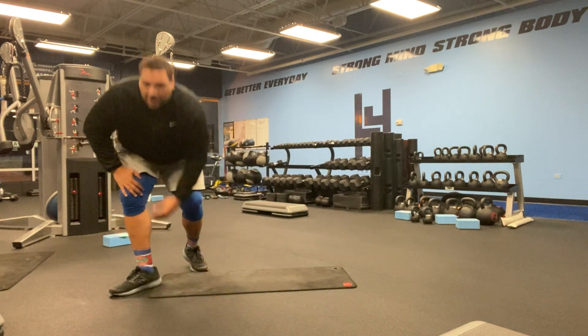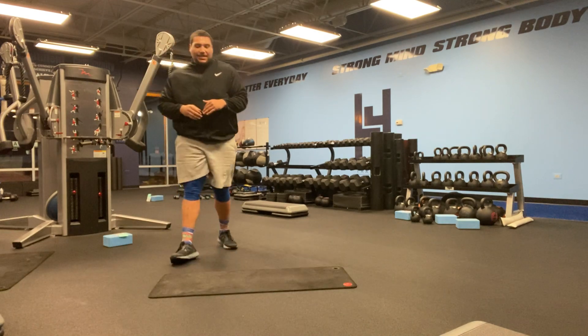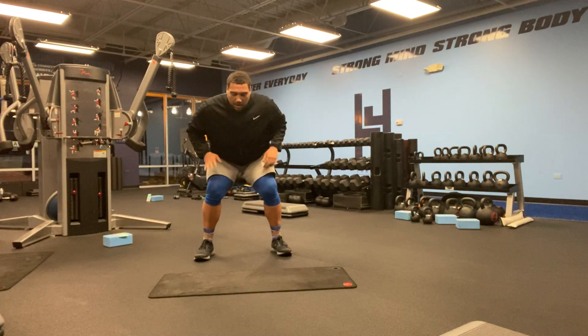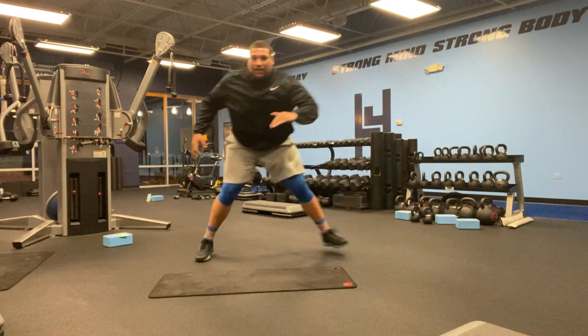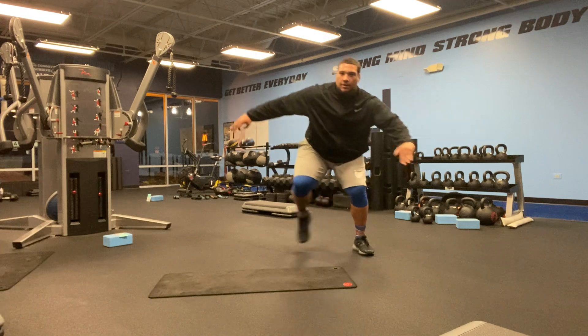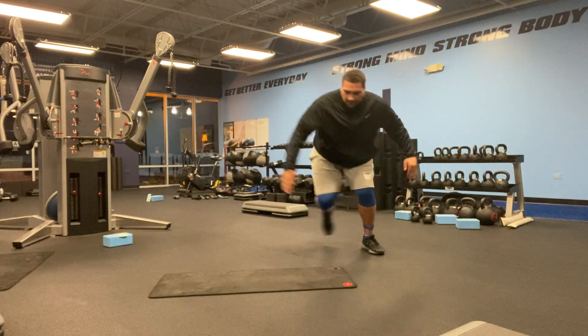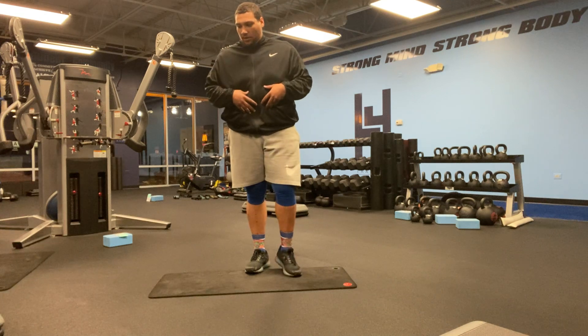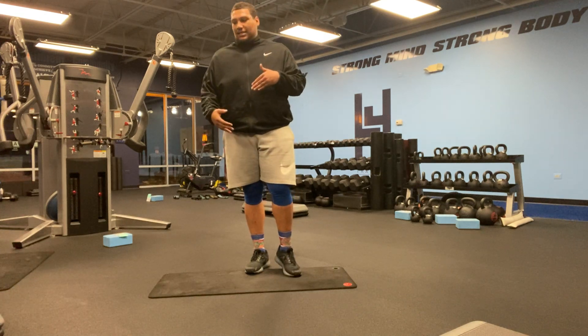Then the next exercise, after you rest for that 15 seconds, we're going to be doing skaters. Staying low, going from one leg to the other, for the full 45 seconds. Remember, keep that core tight.